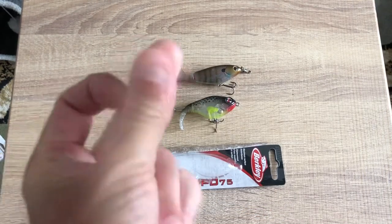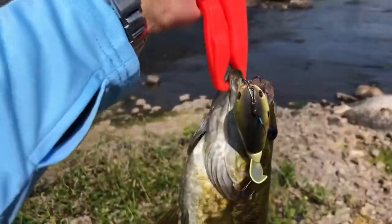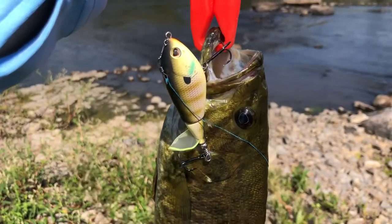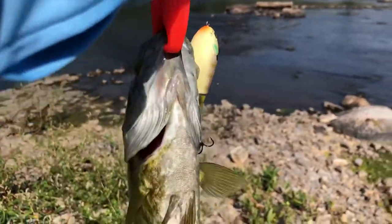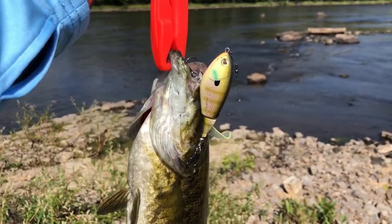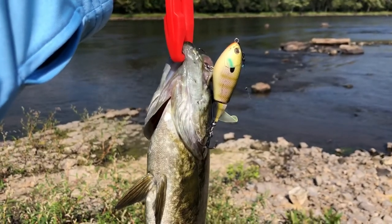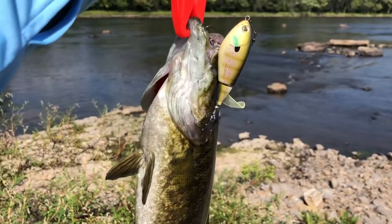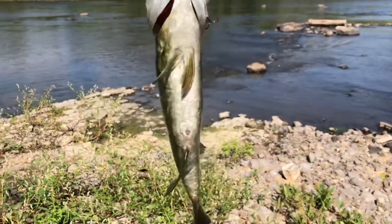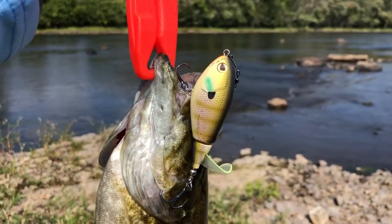Hey guys, Ben1979 here — first fish on the Berkley Choppo 75! Had to walk in the water to get to a place where I could fish; there was too much muck. After like five or ten casts — boom — a nice little two-pound bass. I think I'm gonna love this lure. I might need to pre-order before I close this video! Look at that — a nice smallmouth bass, two pounds, beautiful. I'm gonna unhook it and put it back in the water.